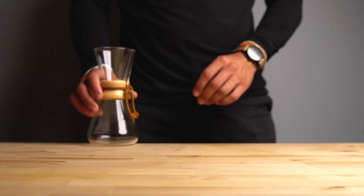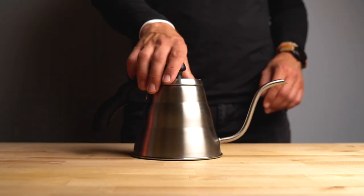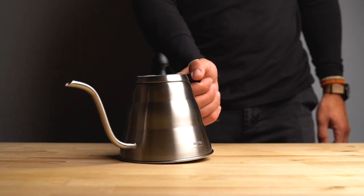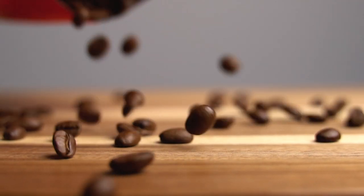You're going to need good coffee, a grinder, a Chemex brewer, filters, a kettle, and lastly your favorite mug — this one happens to be a camel soup mug, I really dig it. Go ahead and fill up your kettle and put that on high heat, get that thing boiling.